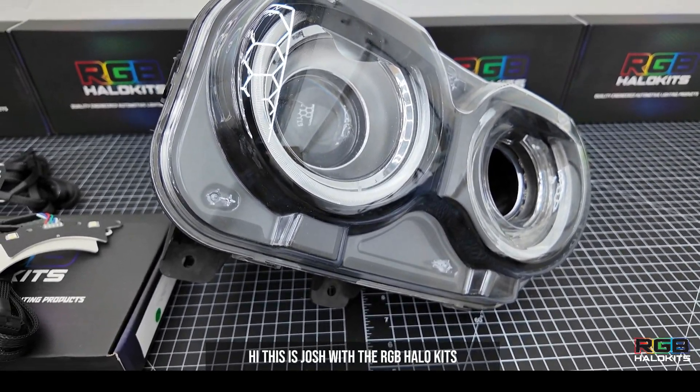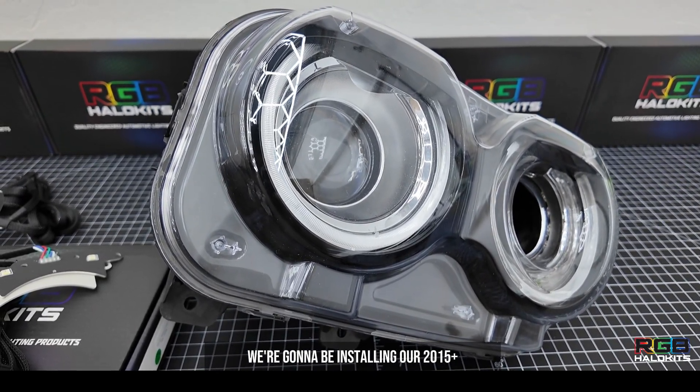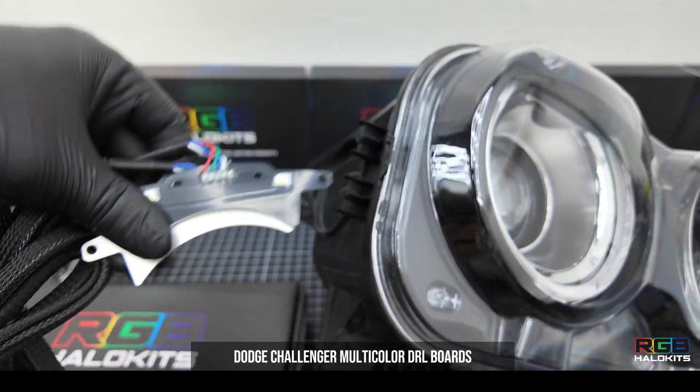Hi, this is Josh with RGB Halo Kits, and in this video we're going to be installing our 2015 plus Dodge Challenger multicolor DRL boards.